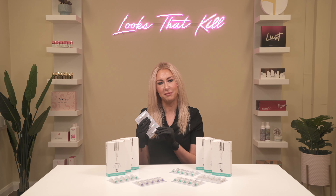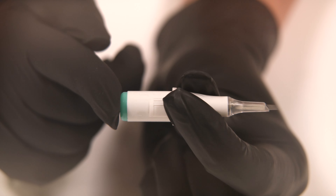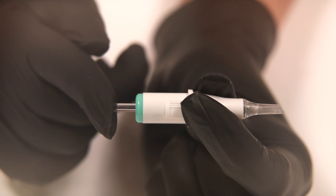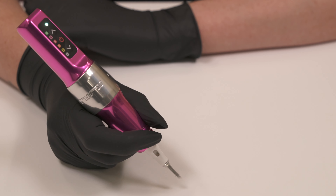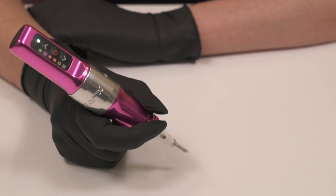Pico cartridges are available in boxes of 20 and each needle cartridge comes individually packaged in sterile blister packaging for optimum hygiene. Every cartridge is also fitted with a secure safety membrane to prevent any fluid from leaking back into the grip and damaging or contaminating your PMU machine.